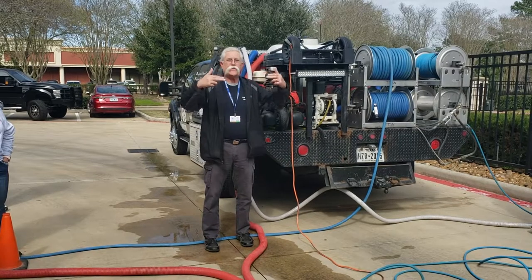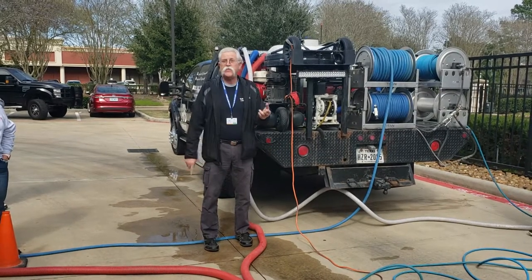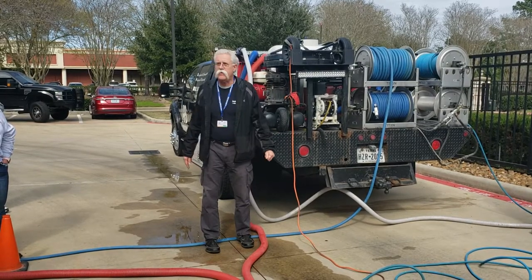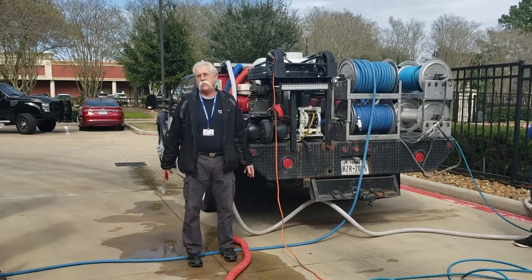When the temperature goes up over 210 to 212 degrees, you've got steam. Steam cleans better anyway. Chemical companies don't want to sell you on heat, but heat is your best friend. It makes everything else work better, even reclaim.